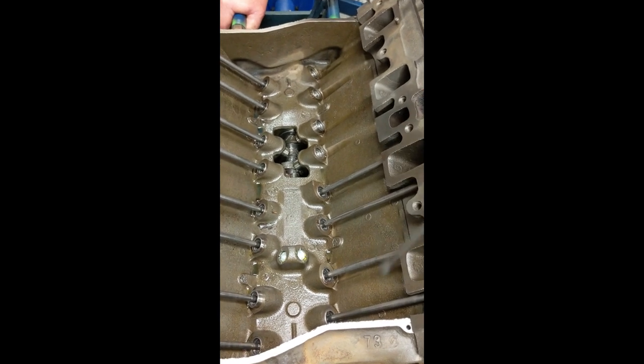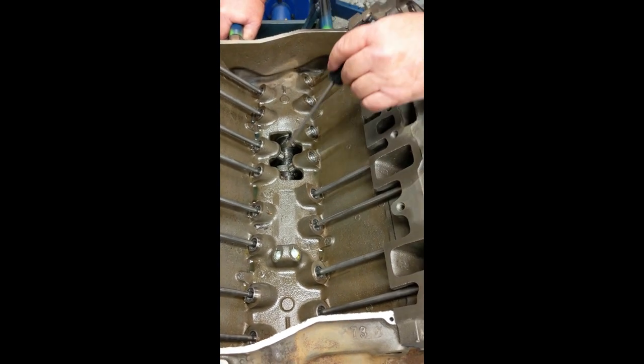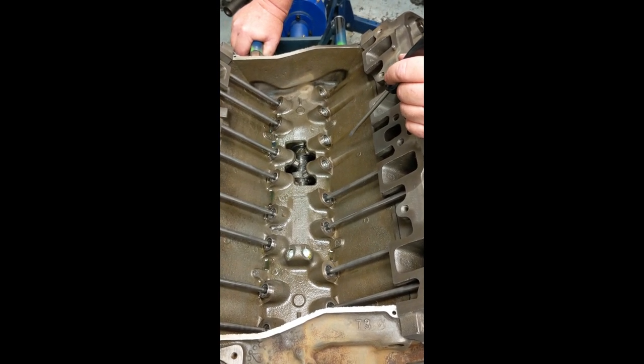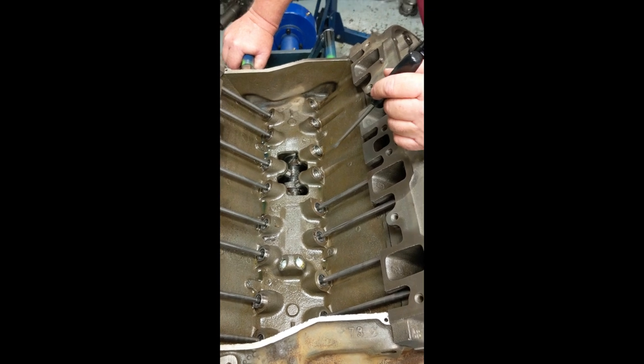If you broke something in the valvetrain, a lifter can jump up out of the hole and you'll dump your oil pressure. I hope this has been helpful for you.